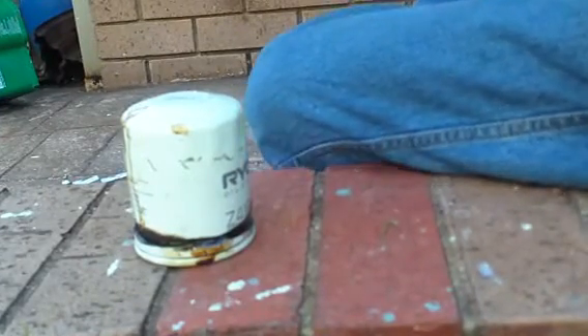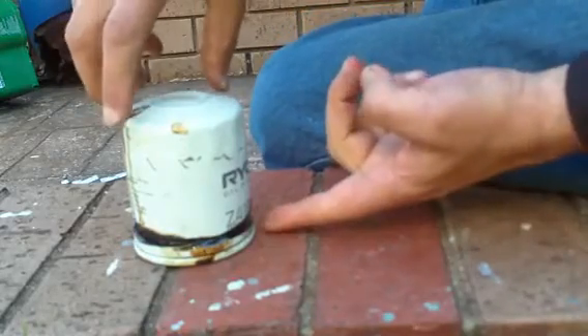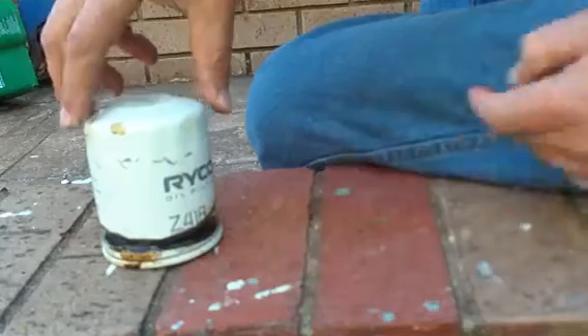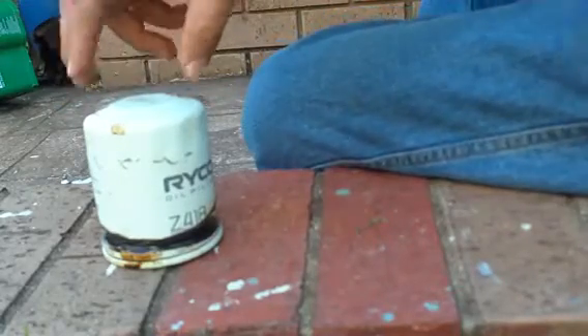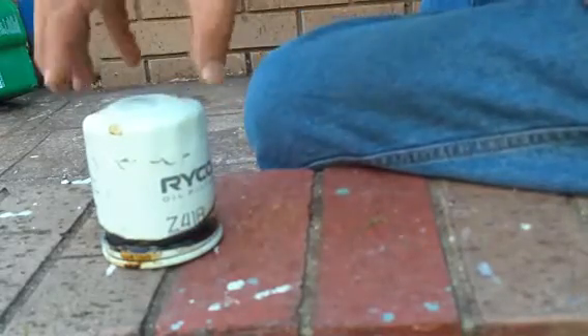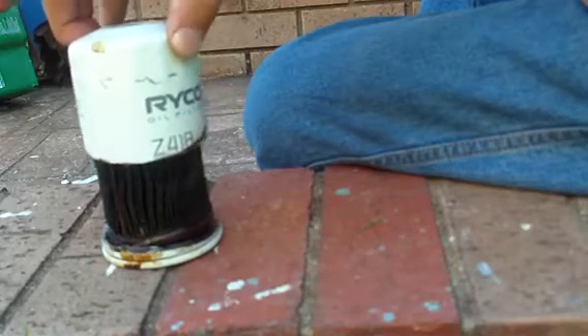Have you ever wondered what's inside a car oil filter? Here's an oil filter from a Toyota Camry, Ryko Z418. I've cut around the base with an angle grinder so I can take the top off and we'll have a look inside.